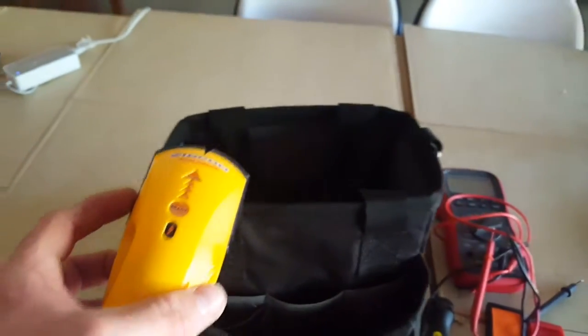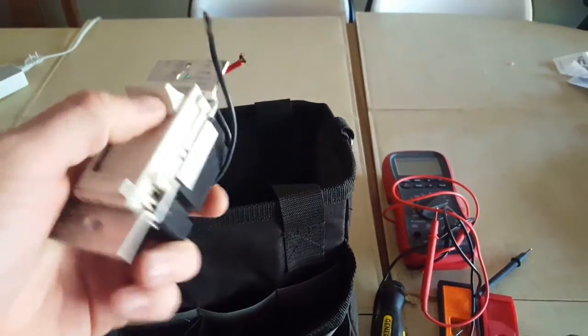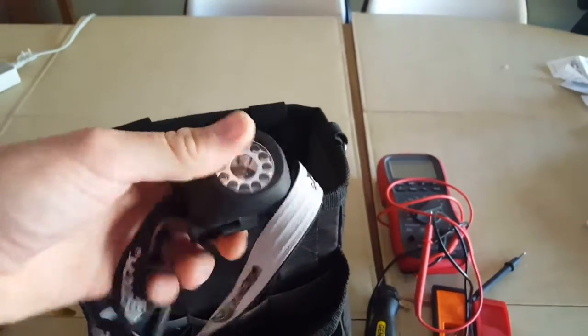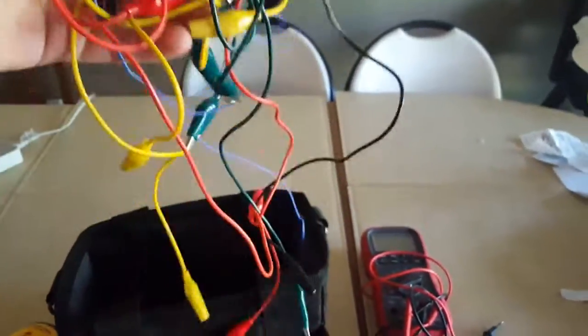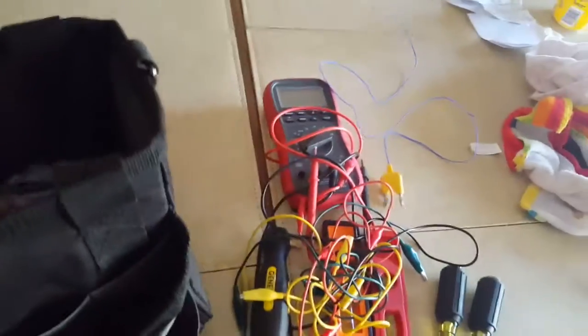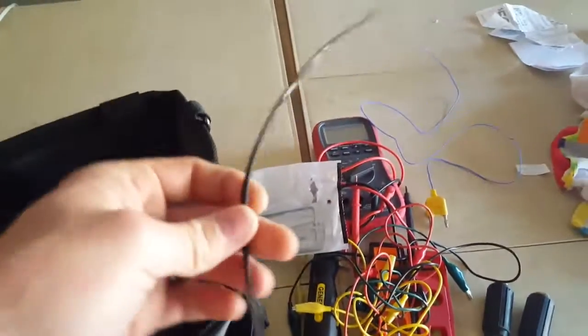A stud finder. Looks like a dimmer switch in here — not sure why I have this, that's garbage. Headlamp. Various jumper wires. K-type probe for the meter. Low voltage ring. Random cable tie. And that looks like about it.